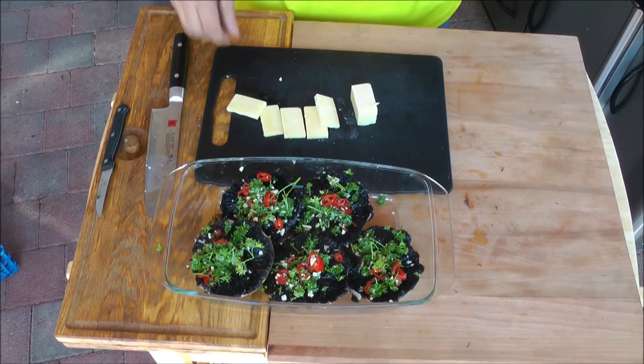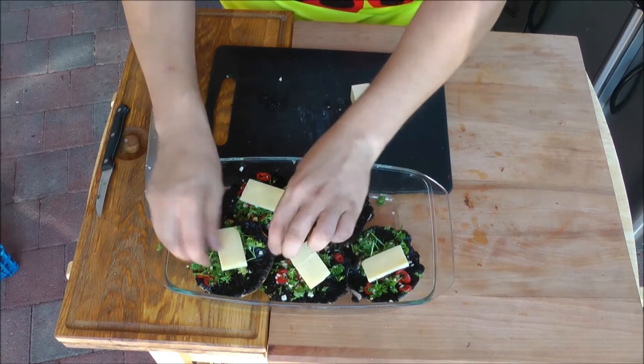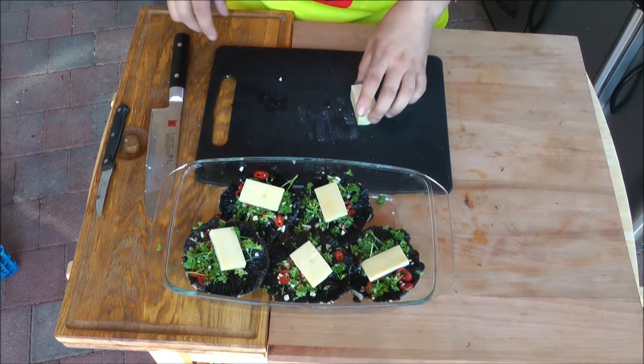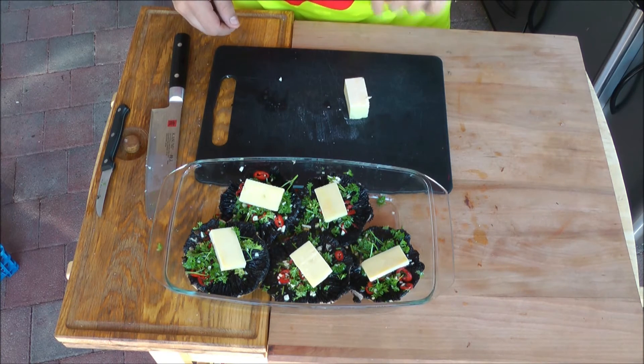Der Pilz ist fertig mariniert und bereit zum Gratinieren. Jetzt kommt noch eine Scheibe Cheddar-Käse oben drauf, die dann schön schmelzen kann. Dadurch, dass wir den Strunk rausgebrochen haben, sammelt sich die ganze Feuchtigkeit in diesem Kelch, wo der Strunk mal war. Und es ist ein Traum.